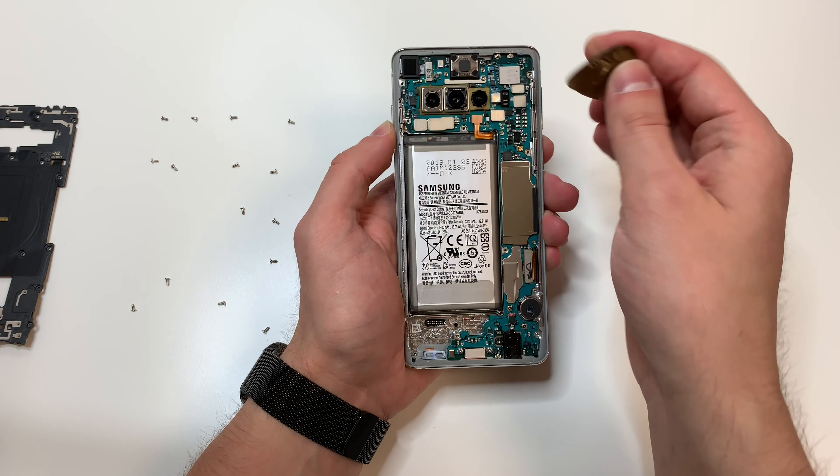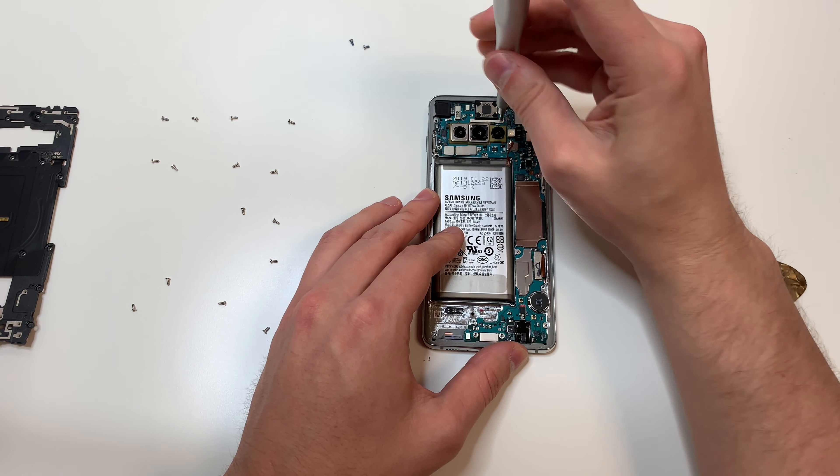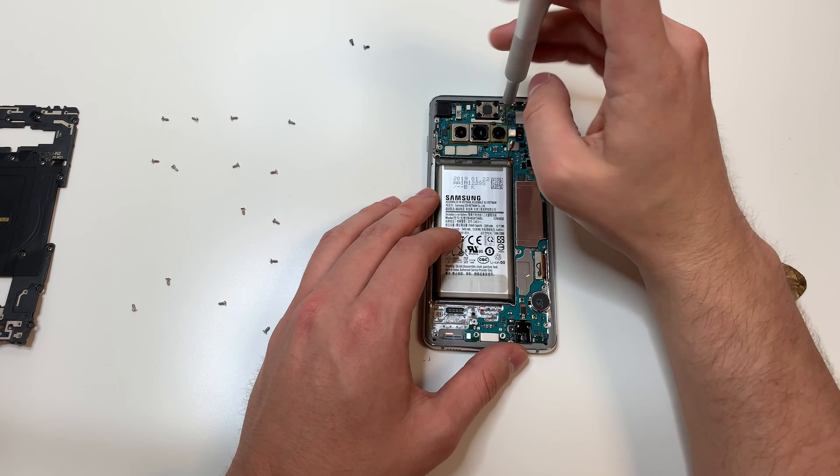Once we take that off, we unplug the battery. Then we're going to grab the PH000 bit and remove these three screws. Make sure to put them in order, just like the back screws.